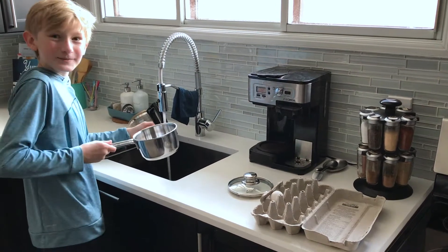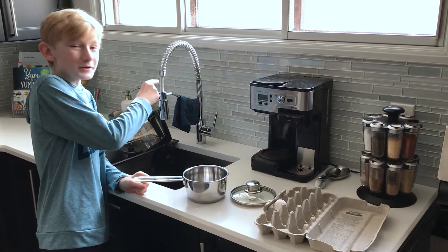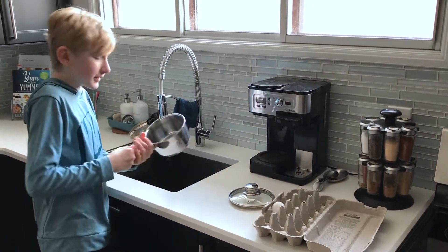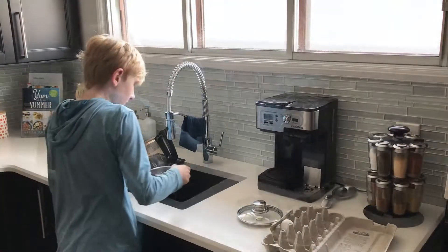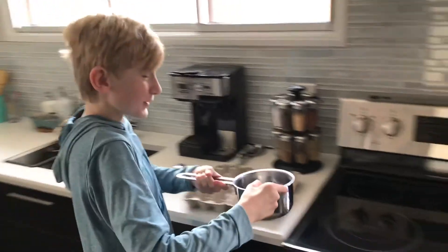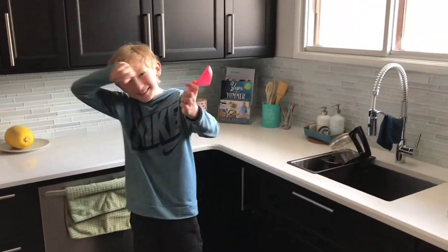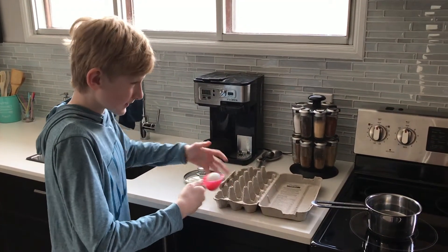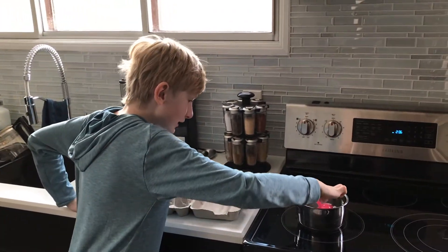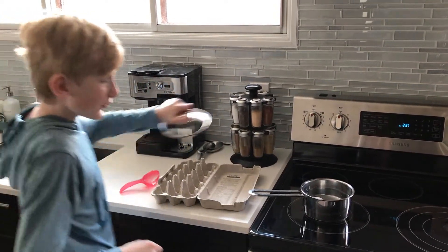You're going to want to put it on really high so that way the eggs boil even faster. Also make sure that you have enough water in the pot so that it goes over the egg. Now you're going to want to get something that can pick up eggs, so you put the egg in there and then safely put it in the pot. Once you do that, you're done with all the preparation process.